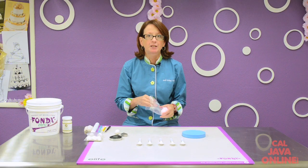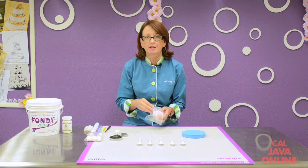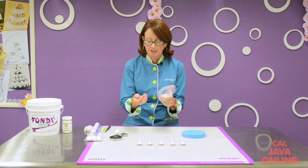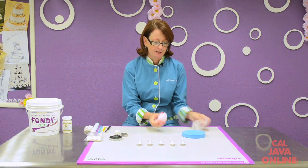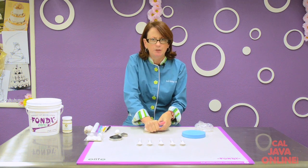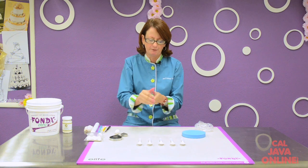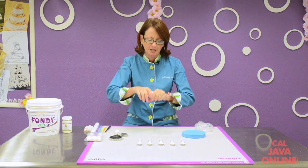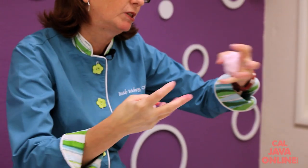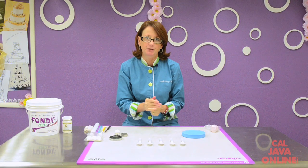The gum paste I'm going to use is made just from rolled fondant with some CMC powder added to it, so I get a good snap. My fondant breaks apart very nicely — it's a little stiffer to knead, and that's when you know you've got a good gum paste when you make it yourself. When I snap it, it's breaking nice and clean, not stretching really long and icky. I'm going to keep it covered so it doesn't dry out.